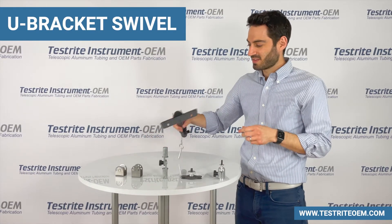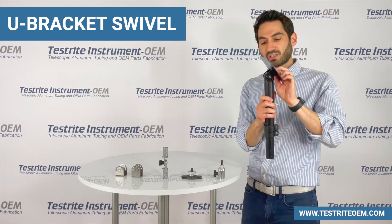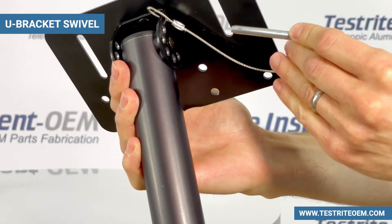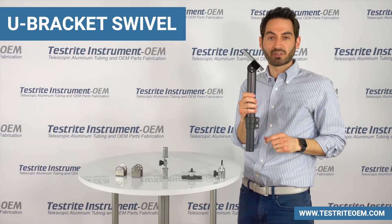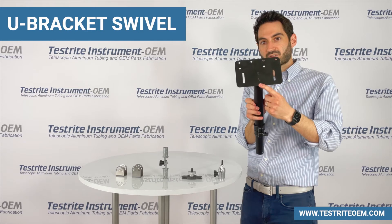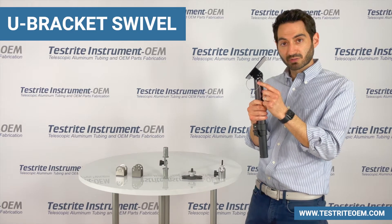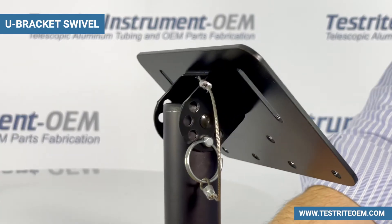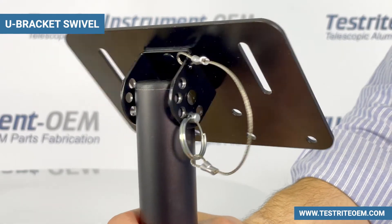Here's an example of the swivel bracket with fixed positions. You adjust it to the position you want, then you can use your steel retaining pin — or a bolt and nut — and slide it into position. In this case, it's also attaching one of our telescopic tubes with a laser cut steel plate to the swivel bracket. This particular customer was worried about users losing the steel retaining pin, so one option we offer is to crimp a steel cable to attach the steel retaining pin to the plate and the U-bracket so it will never be lost.